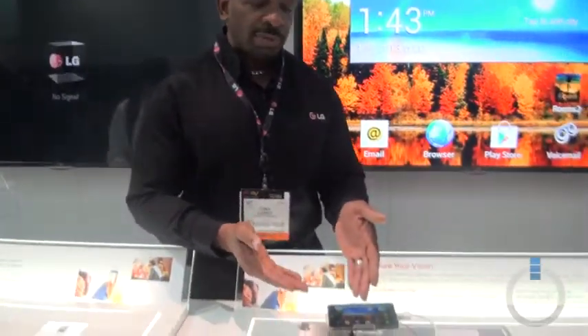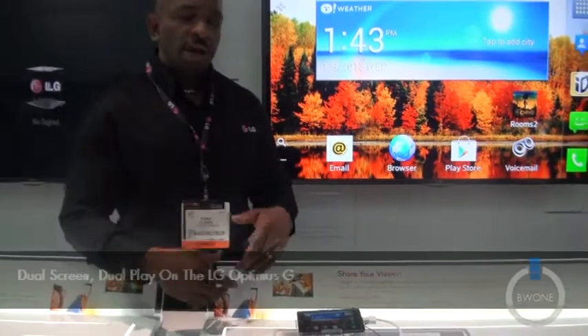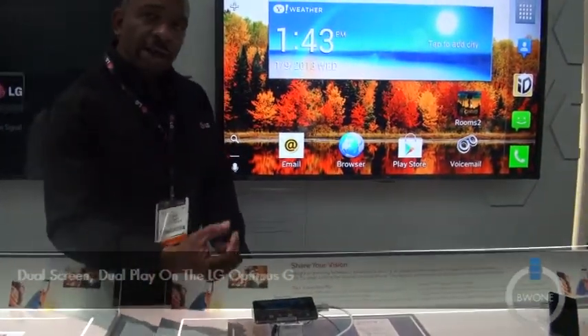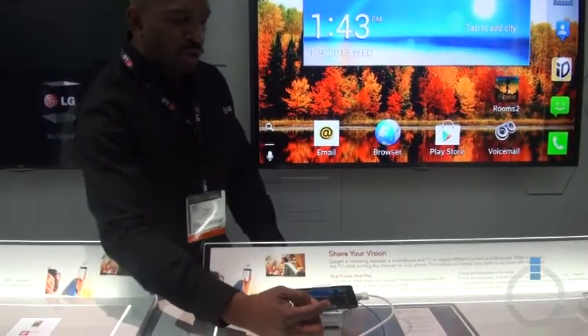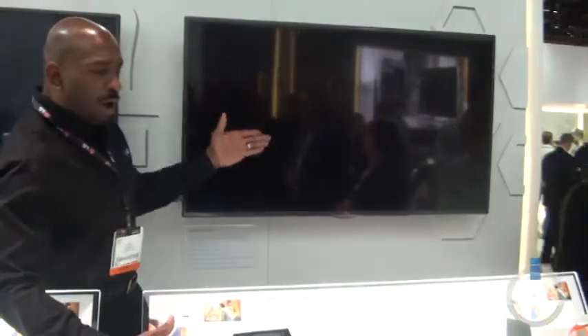We have developed that technology on a lot of our devices, such as the Optimus G. Here we're talking about dual screen, dual play, and how that benefits you. From a gaming perspective, the great thing about dual screen, dual play is that depending upon the developer, they can use our unique APIs with dual screen, dual play through an MHL cable where the device itself, such as the Optimus G, becomes the controller for the actual game on your TV set.